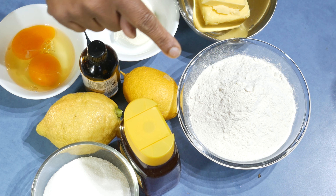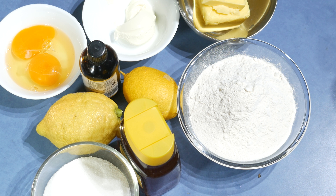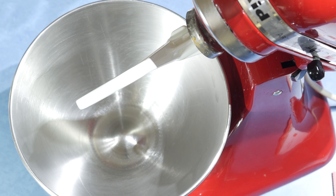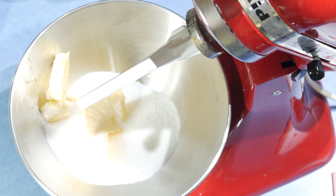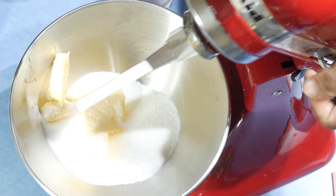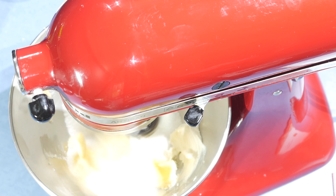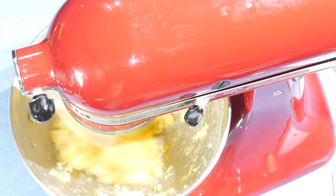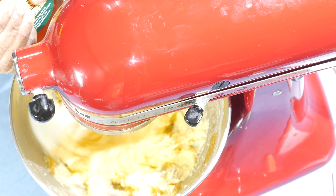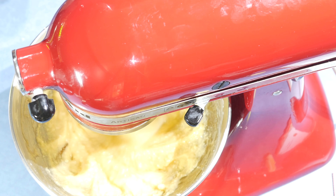And 250 grams self-raising flour with a bit of vanilla. So let's start. Into a mixing bowl with the paddle attachment, add the butter and the sugar and start mixing for about a minute. Then add the sour cream, and add the eggs. After that, squeeze the honey into the egg and sugar mix and mix together.